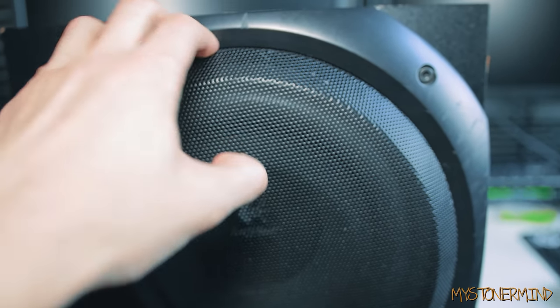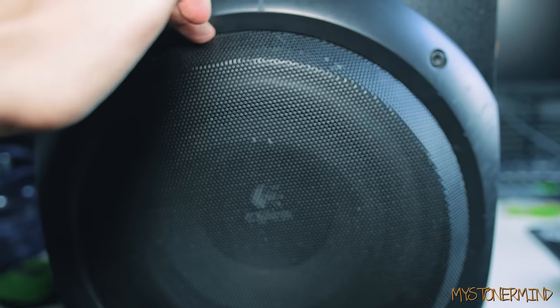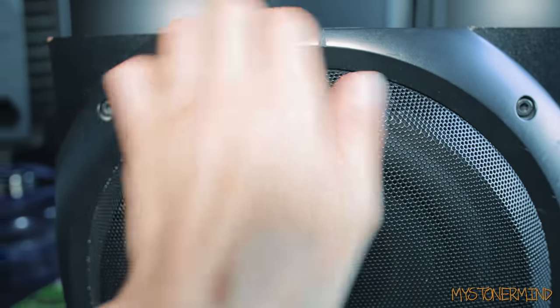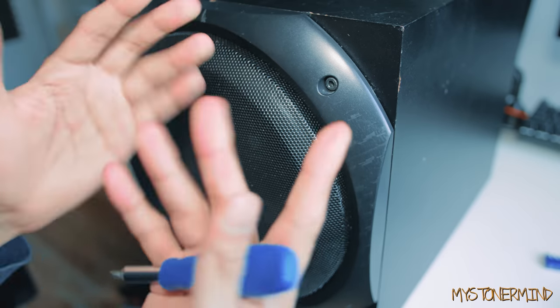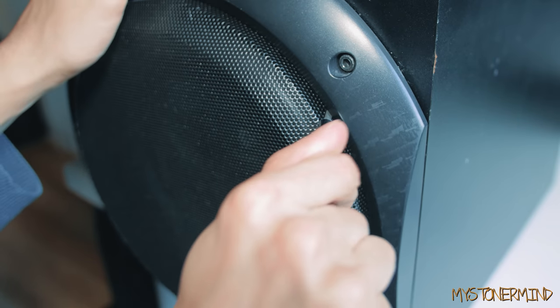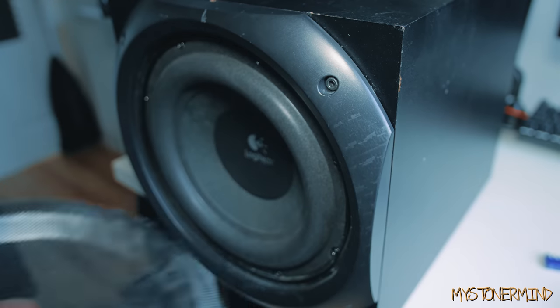So anyway, what I'm going to do first is take this grill off. If you actually want to take the grill off on one of these, what you've got to do is get a screwdriver and sort of wedge it in there and then lever it out. I've already done that. What you do is stick the screwdriver into the corner like this and then gradually it will come off — and that's how I took mine off.